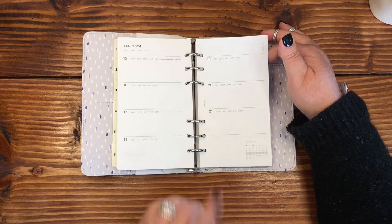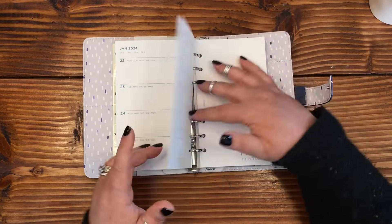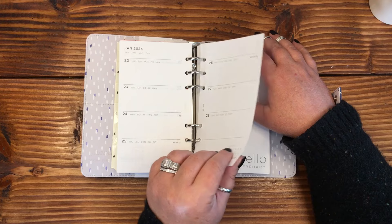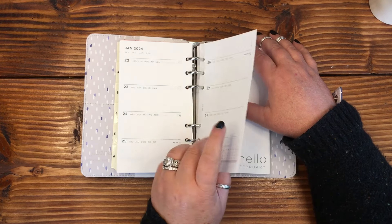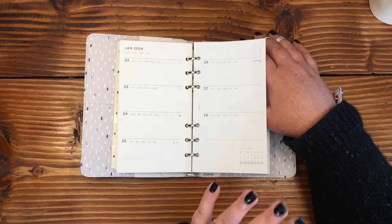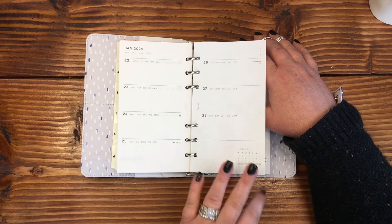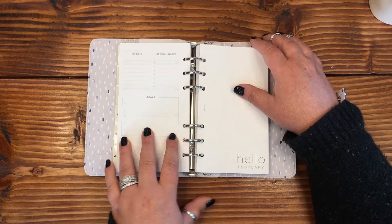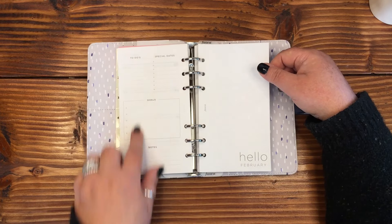The paper feels toothy but also super thin — not thin like the Hobonichi, but thin almost like a composition notebook. I'm a little worried about ghosting and bleeding, but stay tuned because I am going to plan in this. I really think this is going to work as just a daily carry-with-me catch-all planner.